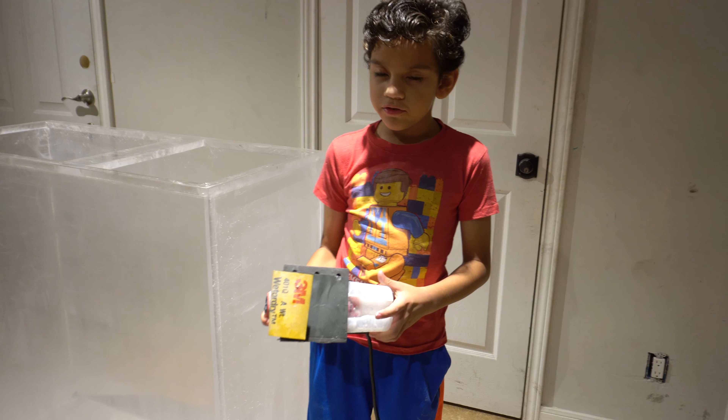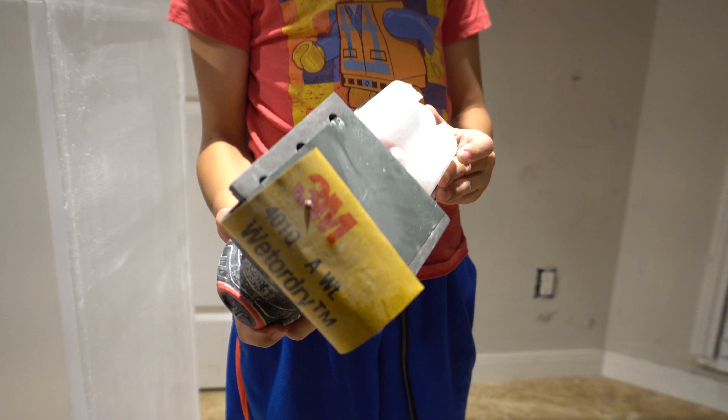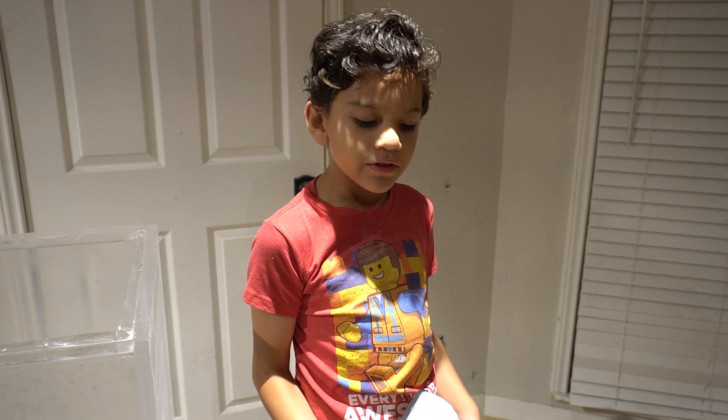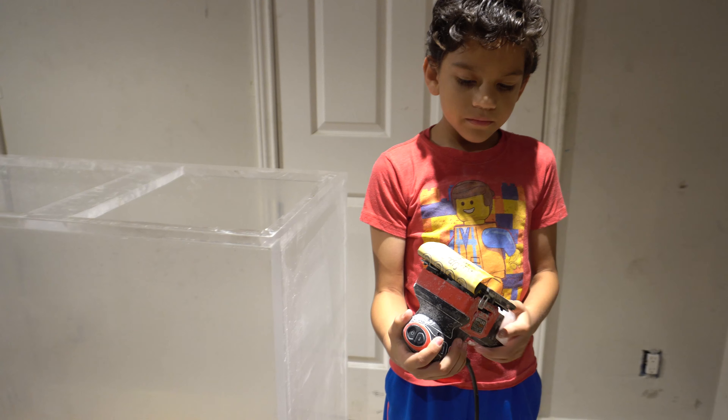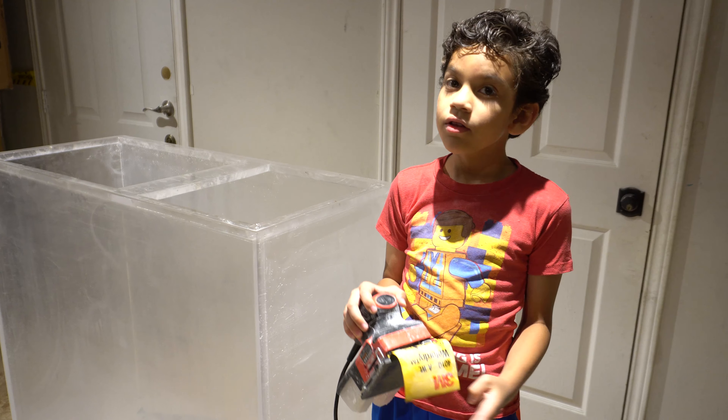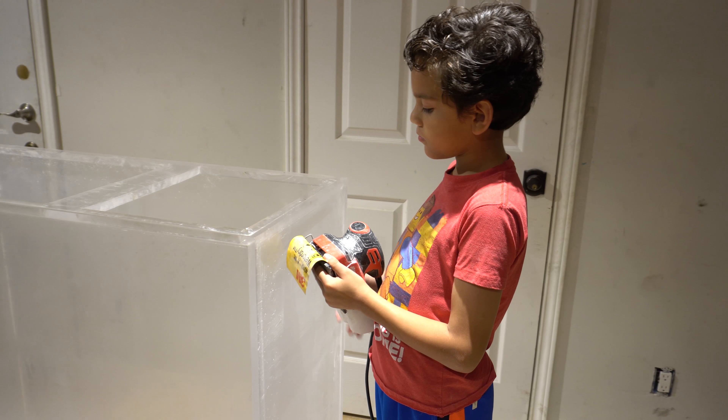It looks like matte. We're going to be using 1,000, 2,000, and 3,000 grit sandpaper. And that's going to be wet sand. We're going to put really fine scratches on it so we can polish them out later.